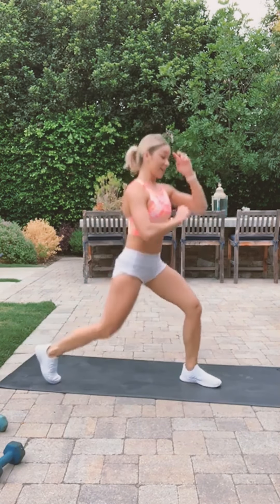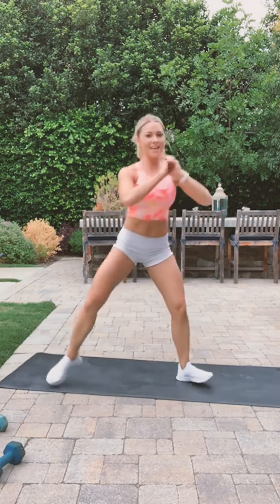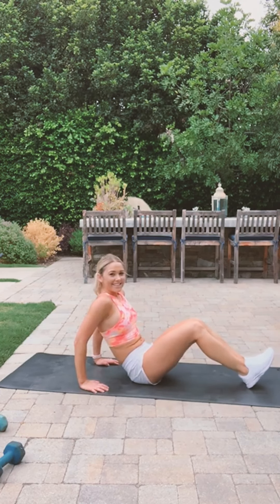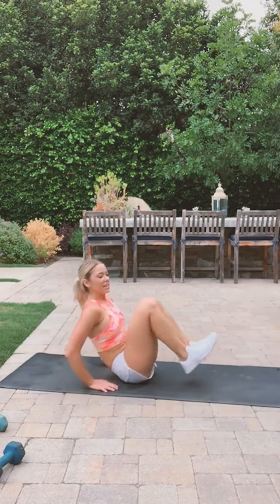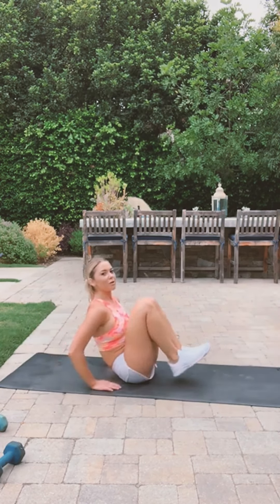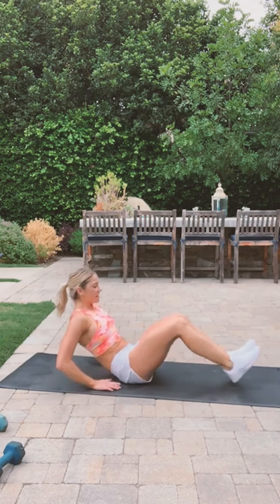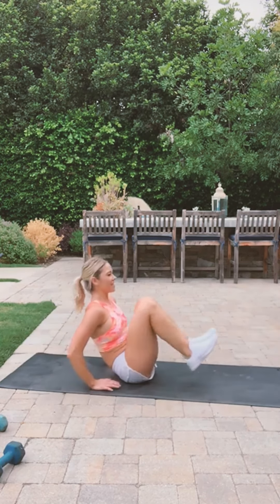You guys got this? Three, two, one — done! Let's do the knee tucks, ready, let's go! Try not to use your arms too much — make your core work. This is mostly your abs. Five more seconds.